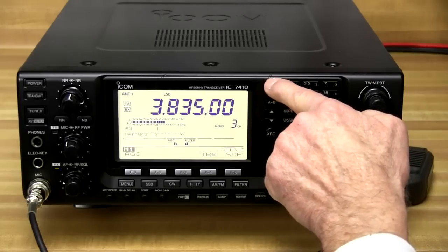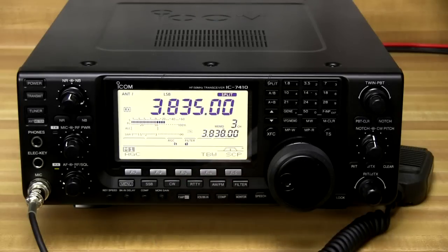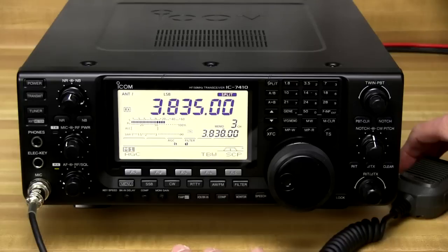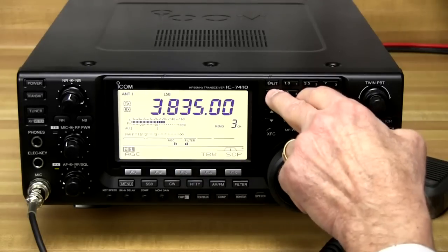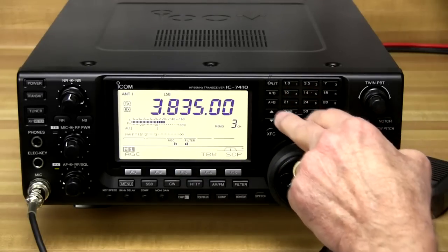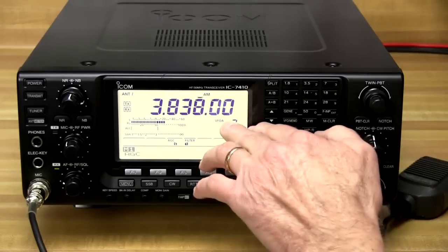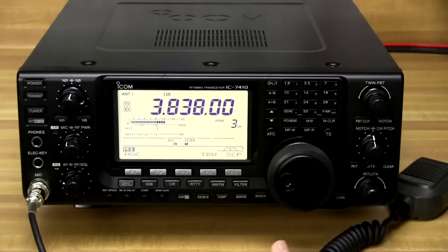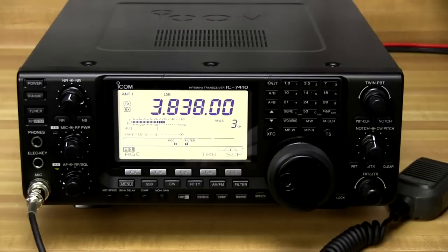The split button allows you to do split operation. What would be happening here is I'm listening on 3835, but when I hit transmit it's going to use this other frequency that I've dialed in — 3838. The A/B button allows us to have two different frequencies in the receiver at one time and we can push that button to quickly move between them. We need to be back in VFO mode — we've got a 20 meter frequency on B and our 75 meter frequency on A, and we can easily swap these by pushing the A equals B button.